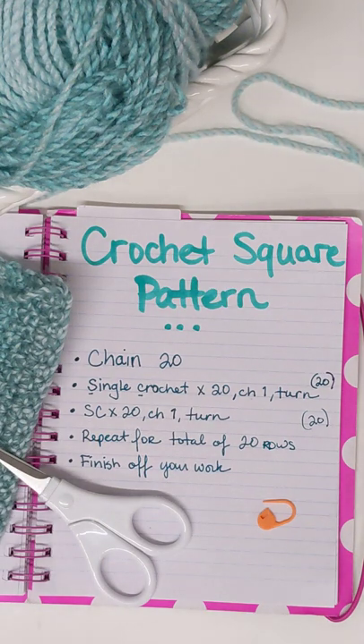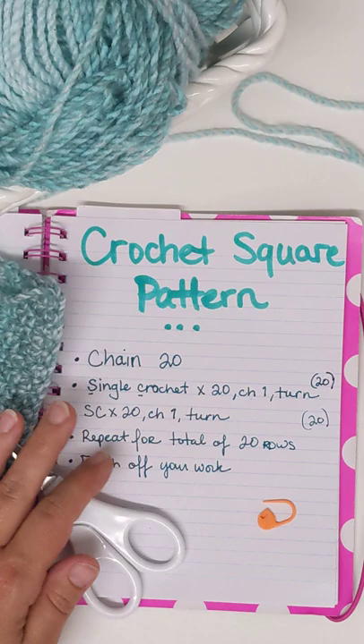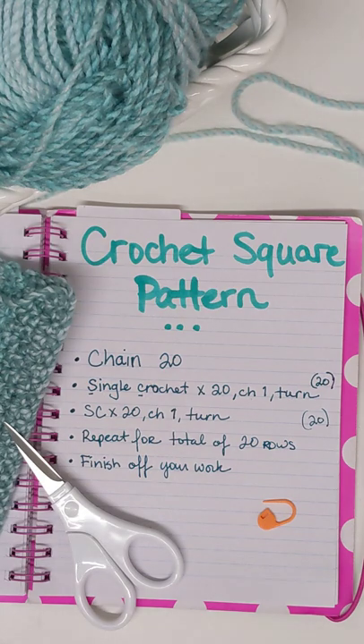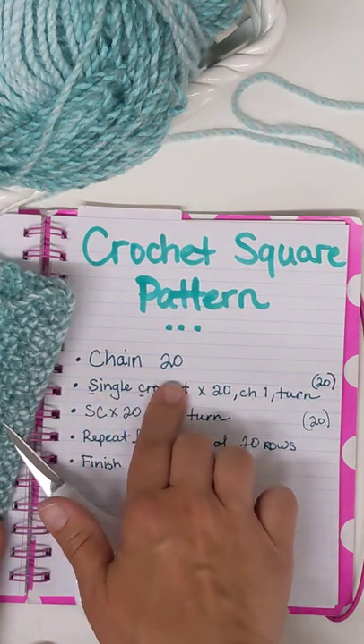Hello everyone, this is Lottie again with Crocheting 101, lesson one in our single crochet stitch square fabric. This is the lovely fabric we started to make last time we met. This time I wanted to go over the basics of learning how to understand a crochet pattern — basically the instructions. For this project, I'm going to go over just the basics. To get started, we started off doing a chain of 20.